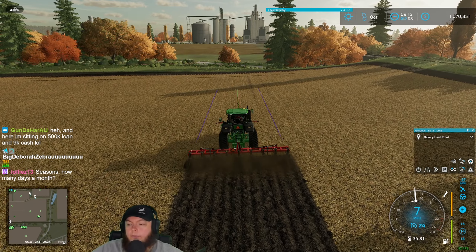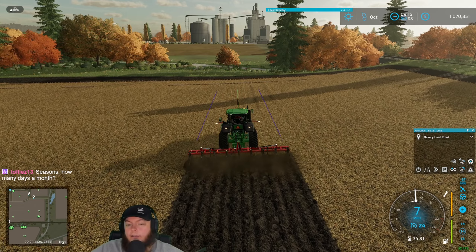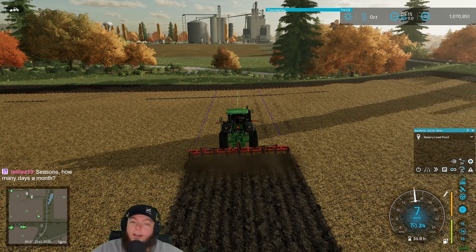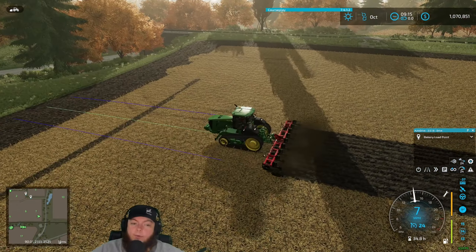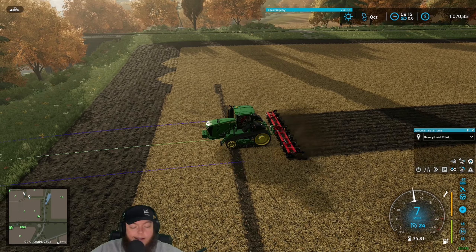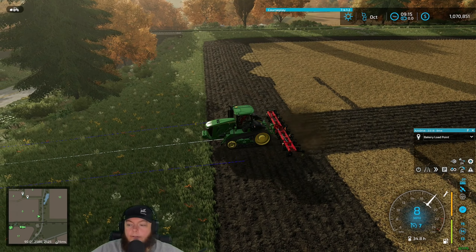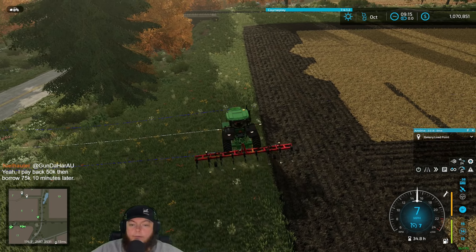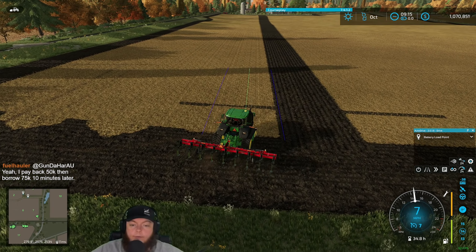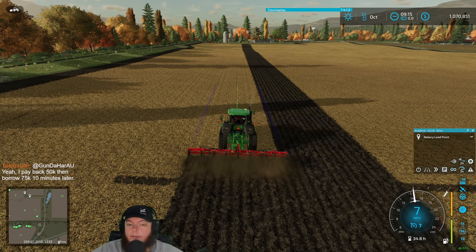We run a mod called freeze time — our time up there is at double zero. The way I like to play is you work until you're out of work and then you fast forward time, then work till you're out of work again and fast forward. I know it's not for everybody but that's how I like to do it.